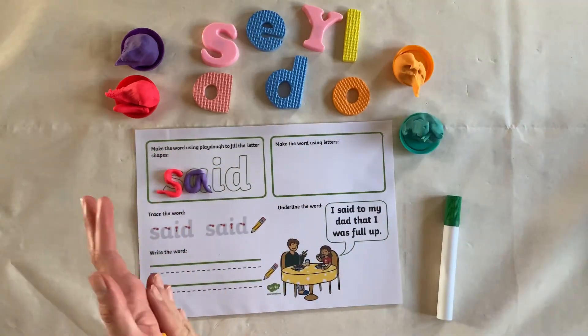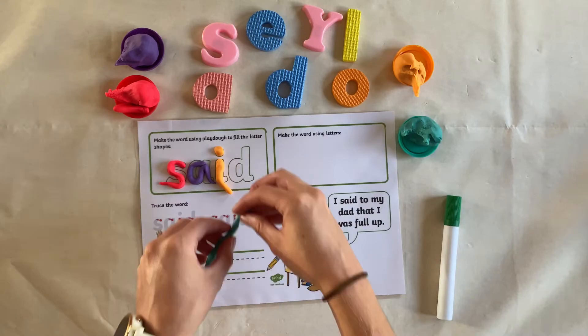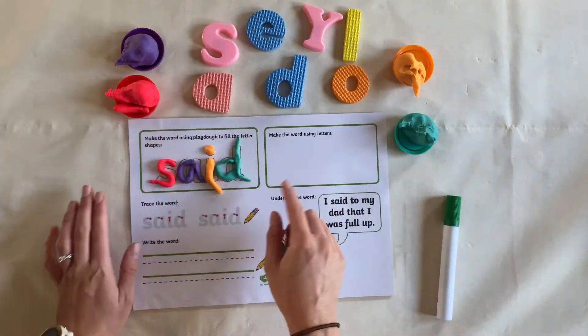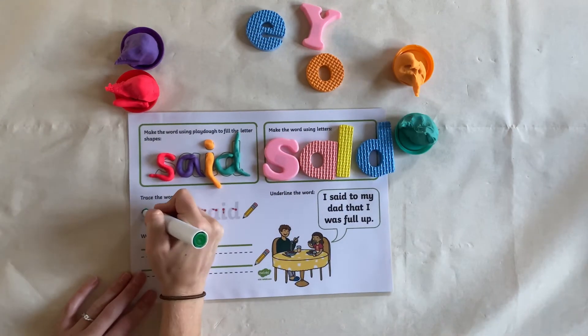First, make the words using play-doh to fill the letter shape. Now make the word using letters. Trace over the words using a whiteboard pen.